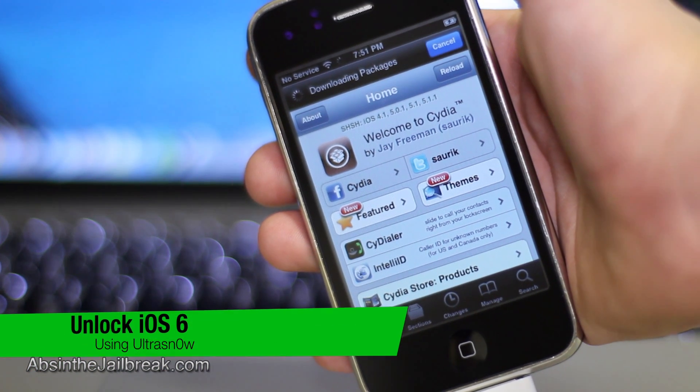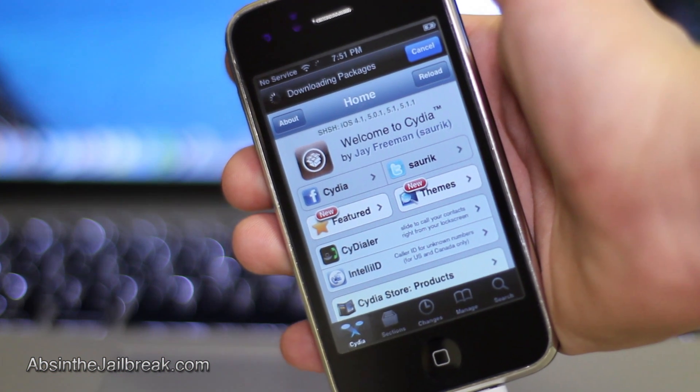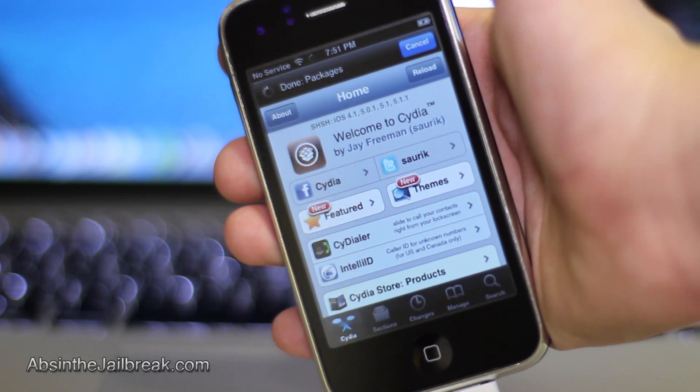This unlock will work on the iPhone 3GS or 4 only, and you have to be jailbroken already on iOS 6. You will also need a compatible baseband for this unlock. The list of all compatible basebands will be in the video description.